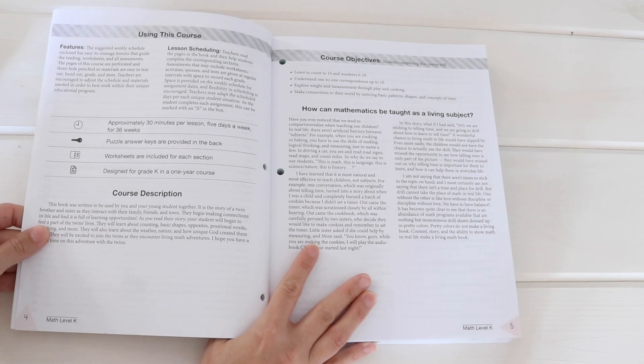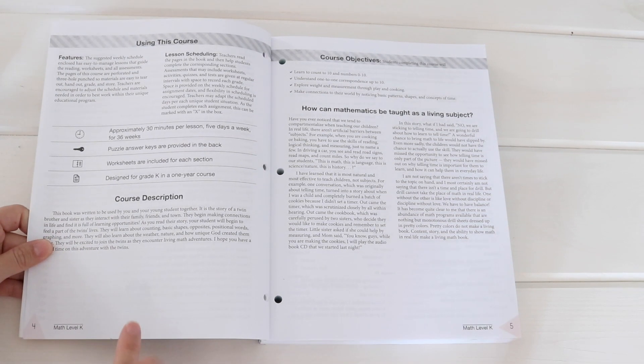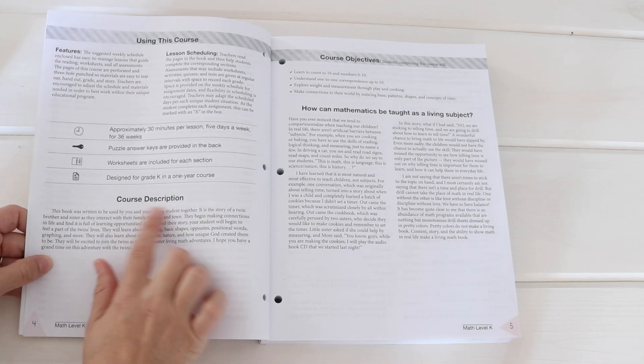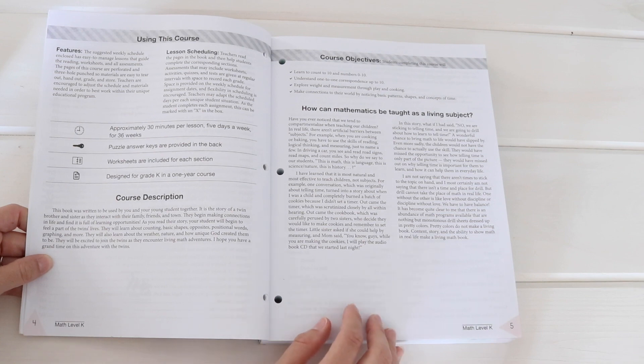I'll read the course description: 'This book was written to be used by you and your young student together. It is the story of a twin brother and sister as they interact with their family, friends, and town. They begin making connections in life and find it is full of learning opportunities. Your student will learn about counting, basic shapes, opposites, positional words, graphing, and more. They'll also learn about the weather, nature, and how unique God created them to be.' The course objectives include learning to count to 10, understanding one-to-one correspondence, exploring weight and measurement, and making connections through patterns, shapes, and concepts of time. I love that mathematics is taught as a living subject — that's what drew me to this.